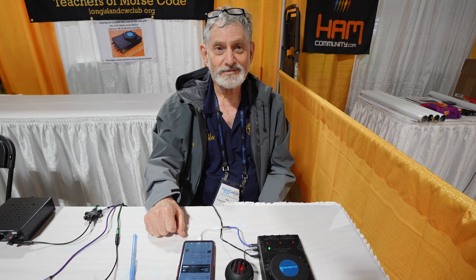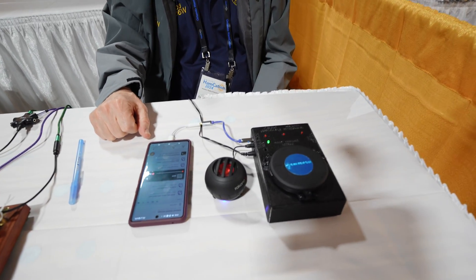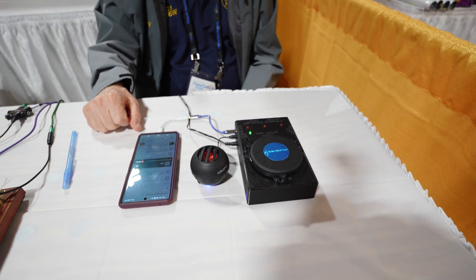I'm talking to Bob with the Long Island CW Club and he has made quite the novel device. What do you call this? It's the Long Island CW Haptic Assist. The club is selling them — they're $275, and that includes priority mail delivery within the USPS priority mail region, so US, Hawaii, Alaska, all those sorts of places.